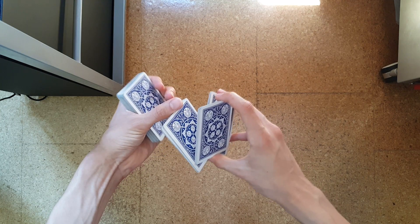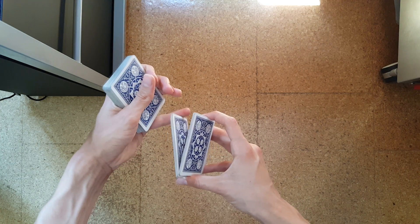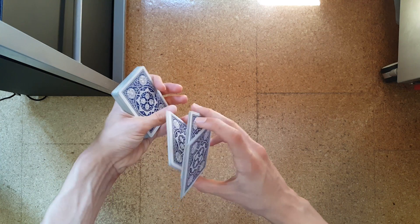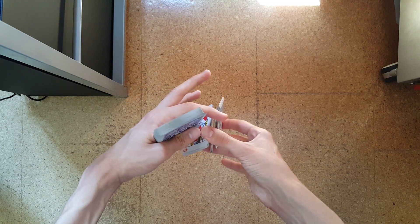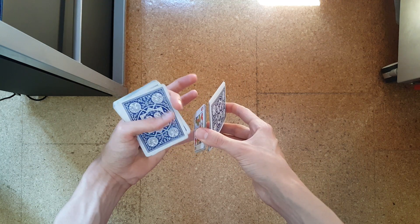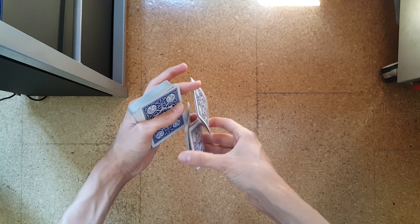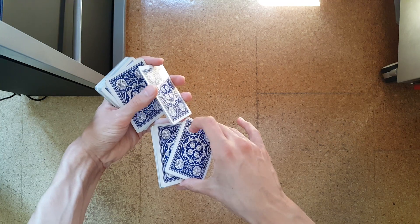You will then transfer the whole thing to your pinky finger, so your thumb moves down to your pinky finger like that. This is similar to the grip from 'On the Moon.' From this grip, rotate the hand forward and swivel off the topmost packet with your left index finger — your left index finger comes over and the packet is held by your two index fingers, and you will swivel this into your hand like so.